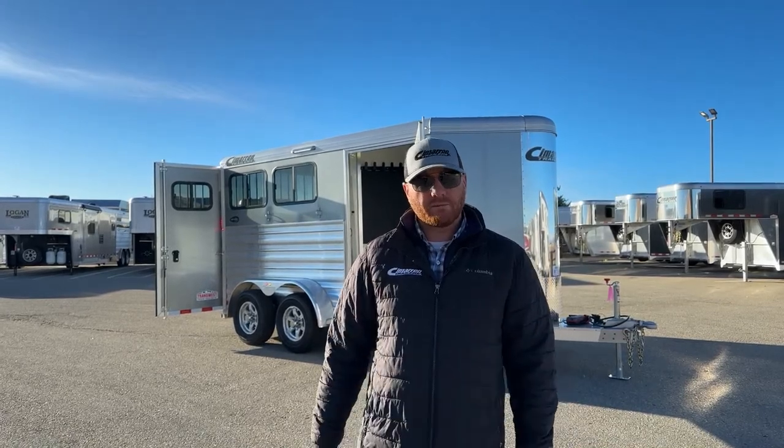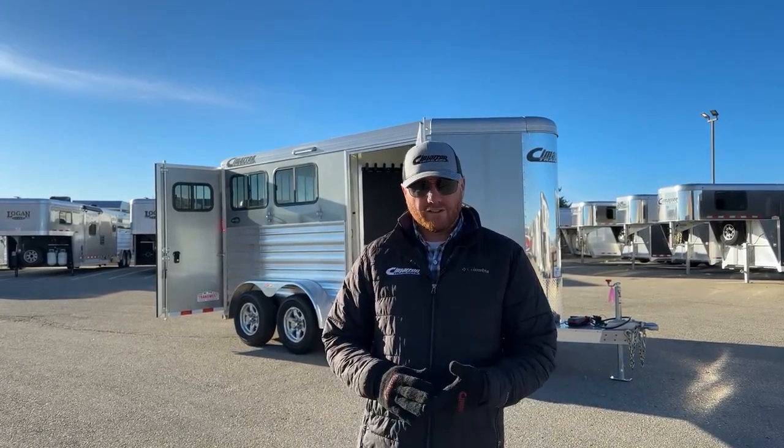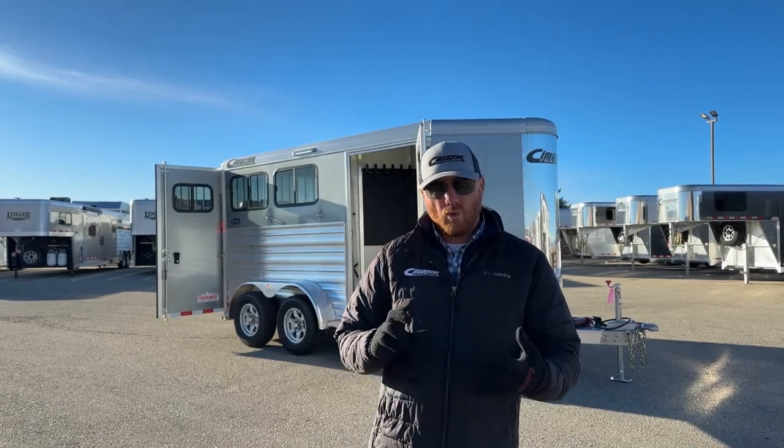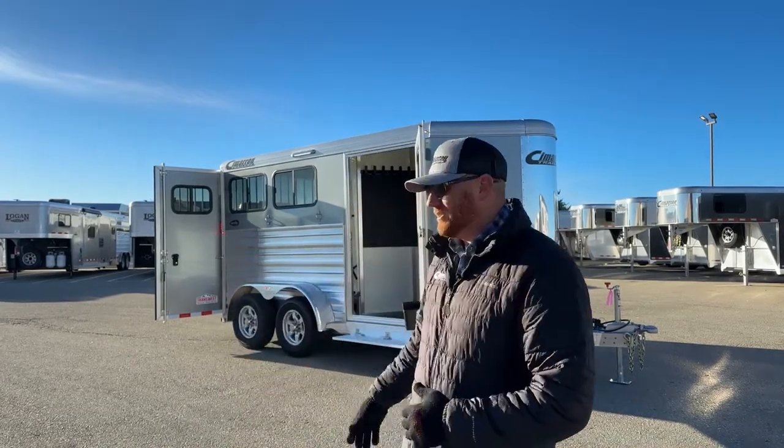These Cimarrons are all aluminum construction. You have an eight-year structure warranty, three-year hardware, and one year no questions asked on the wheels and tires. We'll talk a little bit more about that. Before we get into this one here, we'll go ahead and take a look at the drawing because I'll show you some specs on this.